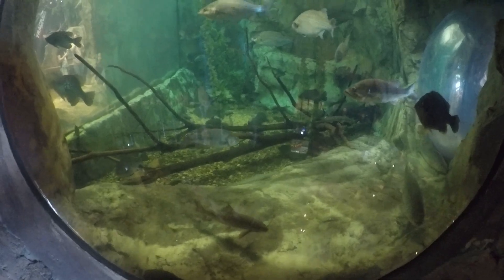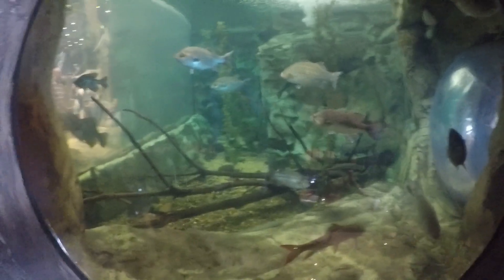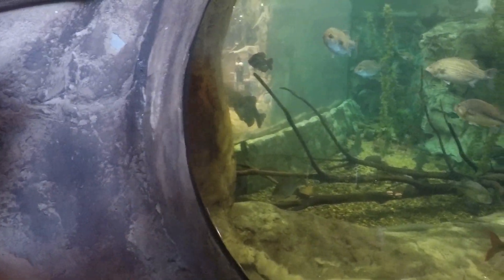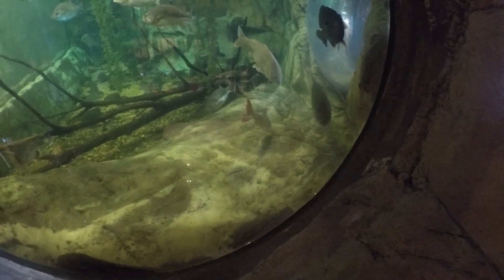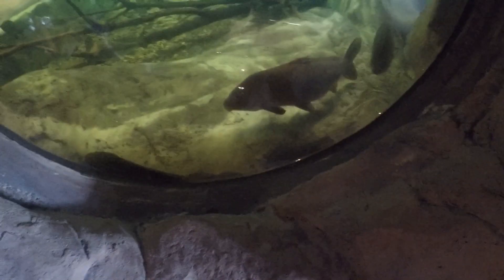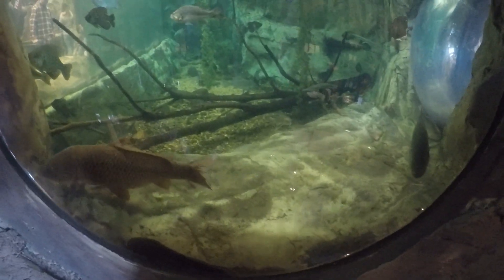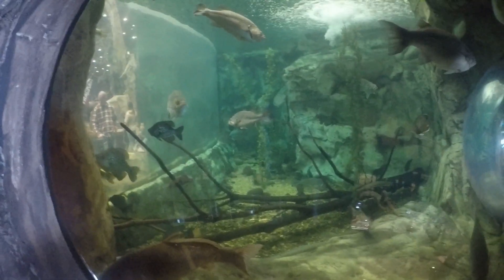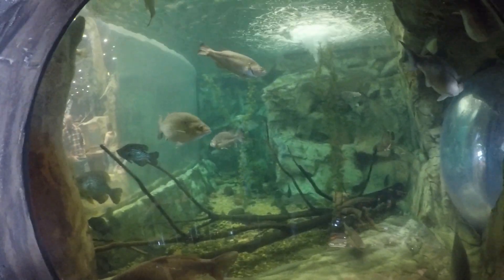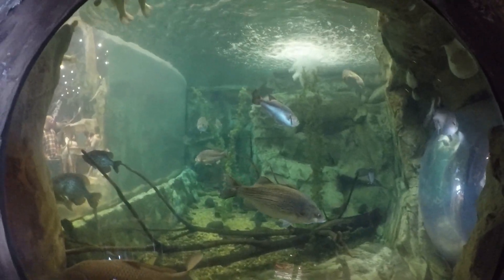Got some Stripers out there, and that's a bloody shell cracker. There's some Catfish and Blueheels. That's a sucker out there. Large male bass - I don't see it, it's a small mouse around that side.